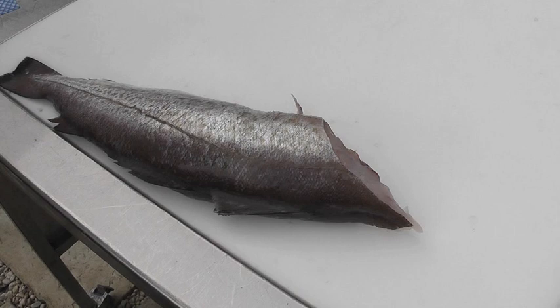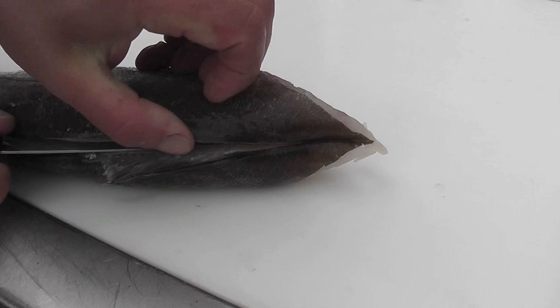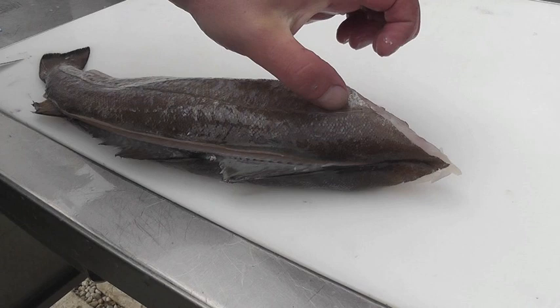I'm going to turn the fish round and insert the knife into the back of the fish on top of the dorsal fin, lying the knife at a slight angle. Just guide the knife through the skin, and once you feel it lie on the bone, very carefully pull the knife. The top hand follows the blade down the length of the fish, and again I'm only cutting as deep as the lateral line.